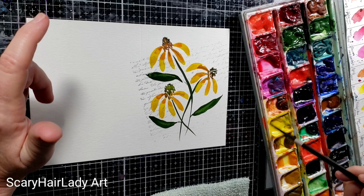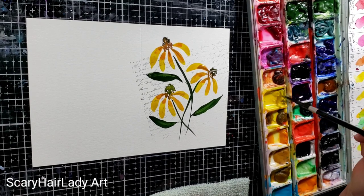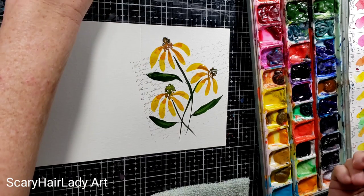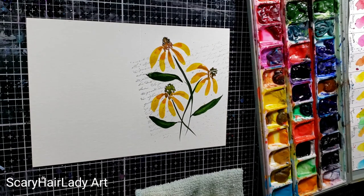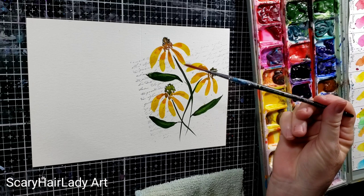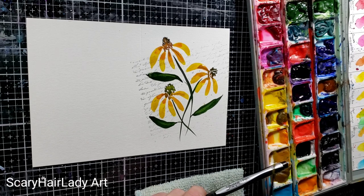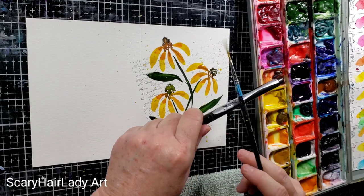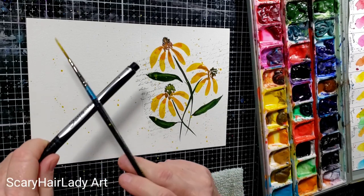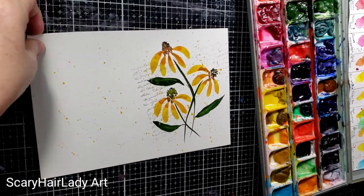My favorite part — get in here with some yellow, really loaded with some color. It's watery but it's also loaded with color. That brush doesn't do well, let me just swap. These liners do really well — I've also got some fatter brushes but these liners do great. I like the big drops, especially on yellow, because they will show up.